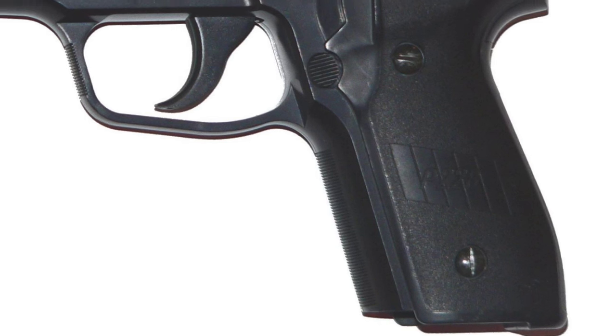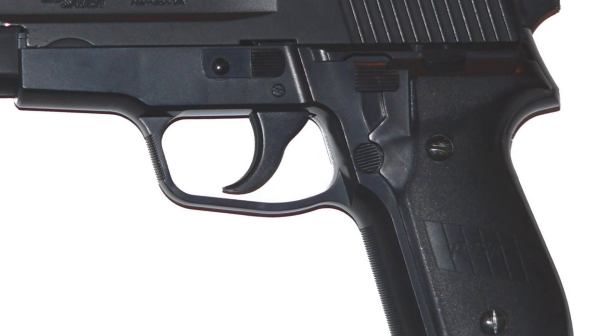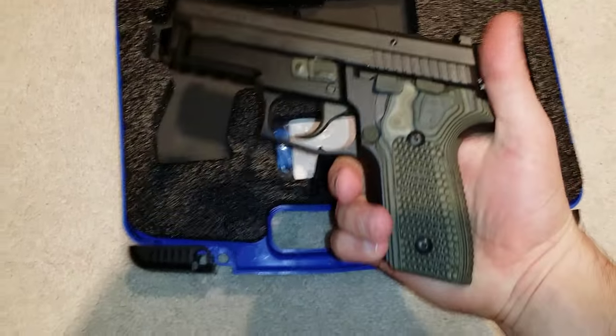The P229 is essentially identical to the P228, though the 228 can also take 226 magazines, and for a time it had ceased civilian sales. Also, the 229 has a milled slide for higher slide velocities, being built for the more powerful cartridge of the .40 Smith & Wesson. It also has the distinction of being the first production handgun to chamber .357 SIG, which is pretty cool.